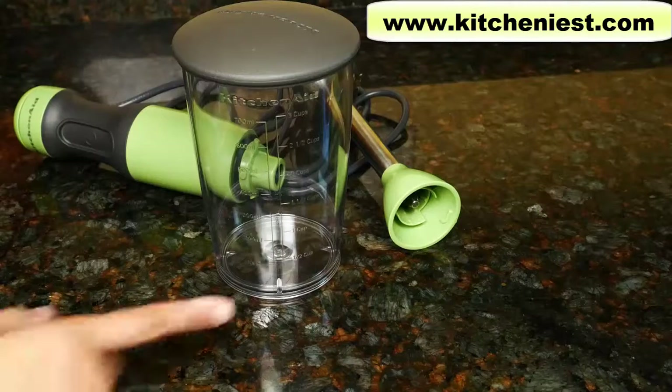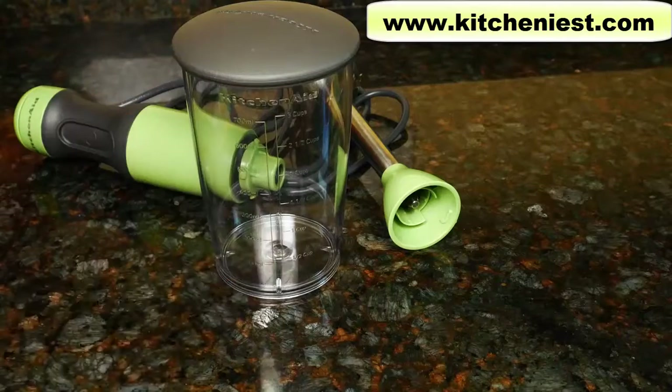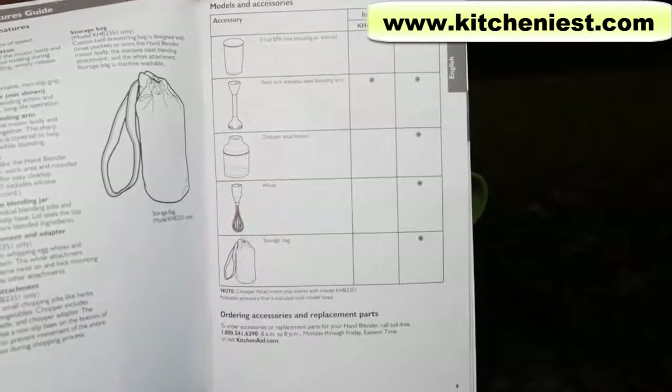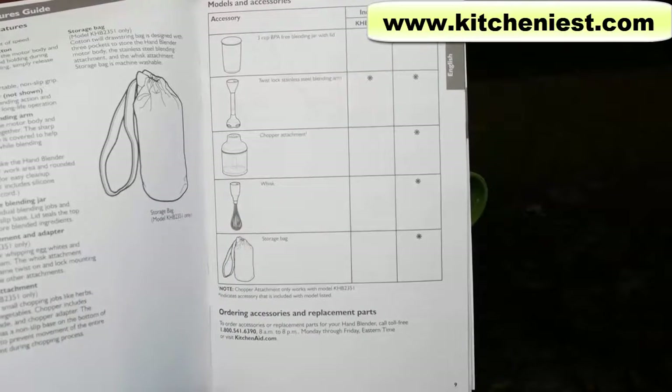The model I'm showing you just came with the container and lid. There is another model that comes with a chopper attachment, whisk, and storage bag, and I'll put a link to that model right below this video.